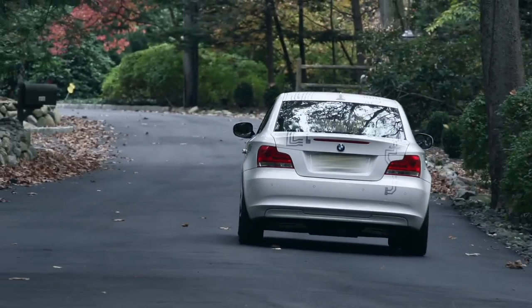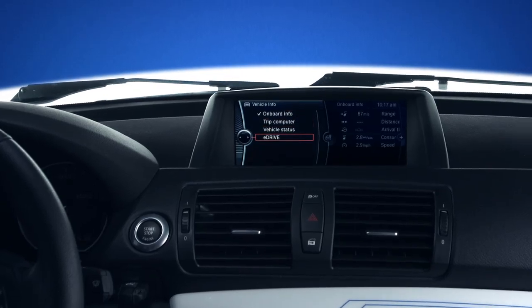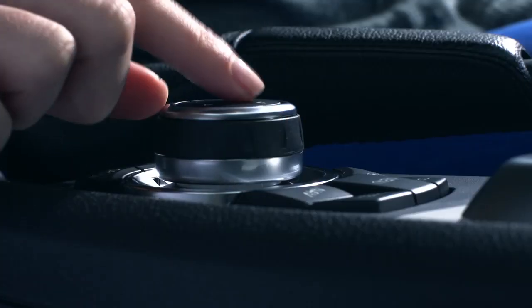You can find your E-Drive menu by going to Main Menu, Vehicle Info, E-Drive, and select one of the four separate categories.